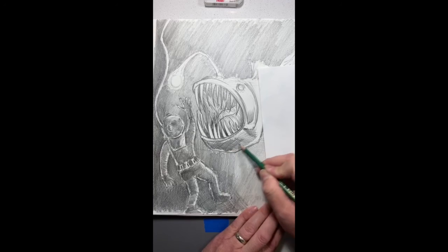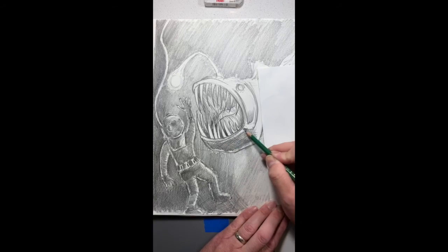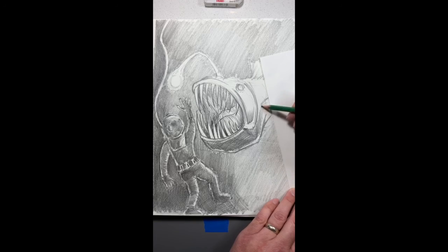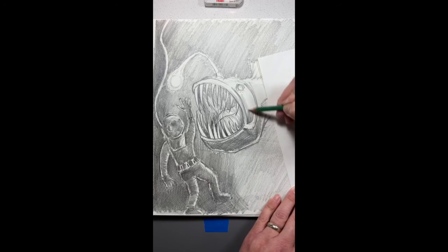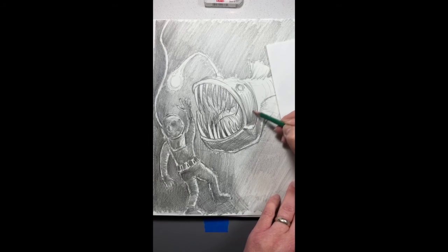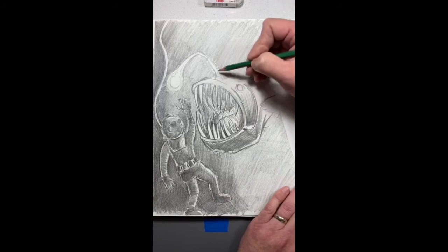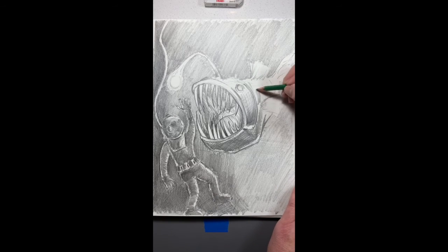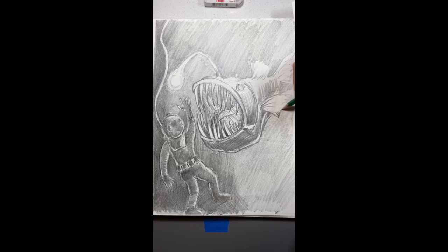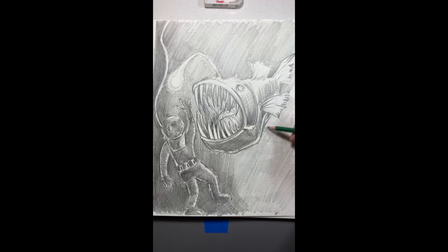If you guys can see what I'm doing — I'm basically darkening all these values but I'm preserving a little bit of an edge of reflected light, and I'm using marks to show the direction and also the shape of this beastie. I'm going to work quickly because I don't know how much longer Instagram is going to keep me connected.